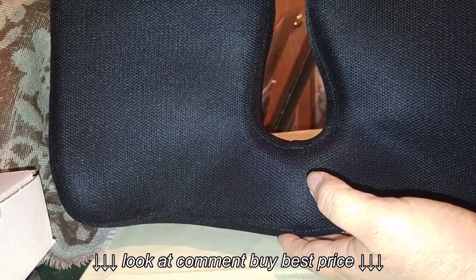I was given this at a reduced price for my honest review, and all opinions are my own.